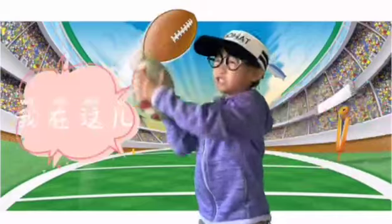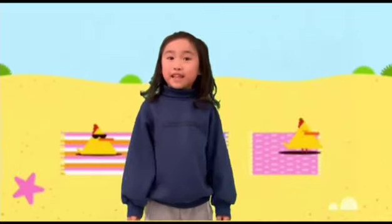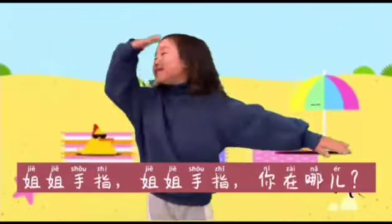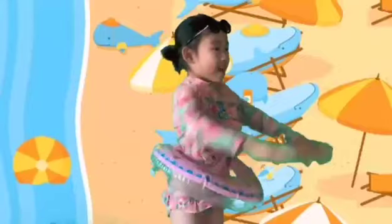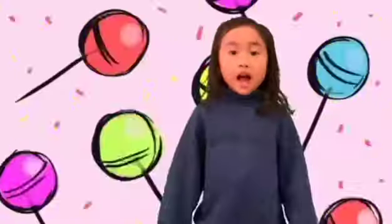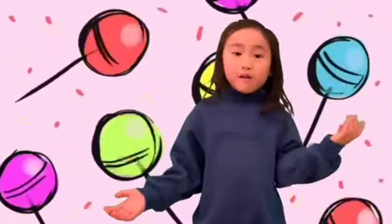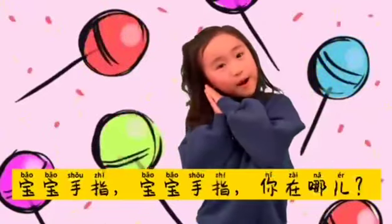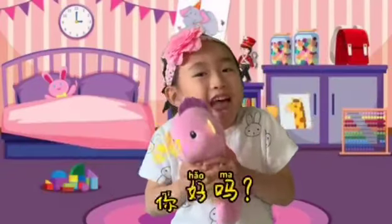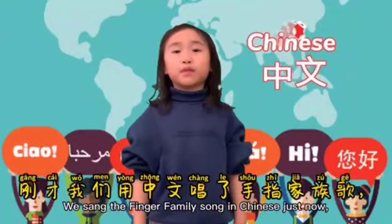我在这儿, 我在这儿, 你好吗? How do you say sister finger in Chinese? 姐姐, 姐姐手指, 姐姐. 姐姐手指, 姐姐手指, 你在哪儿? 我在这儿, 我在这儿, 你好吗? How do you say baby finger in Chinese? 宝宝, 宝宝手指, 宝宝. 宝宝手指, 宝宝手指, 你在哪儿? 我在这儿, 我在这儿, 你好吗?